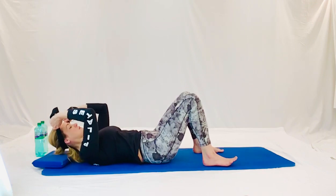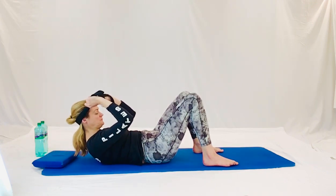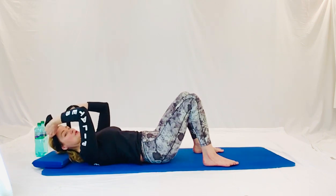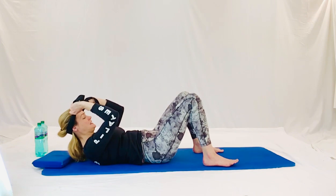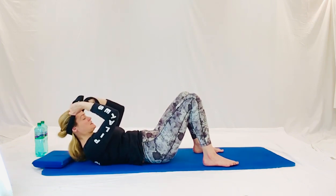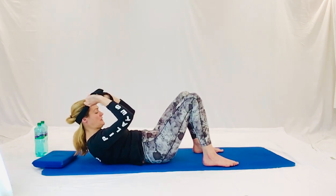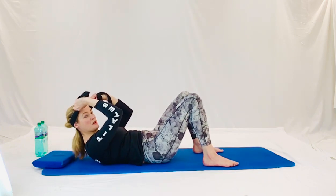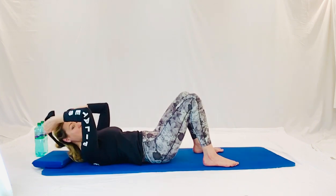Nice breath in and scooping up. Look at your belly button. Strong, strong. And releasing. Two more. Nice breath in, coming up through. Drop your head into the strap. And lift, lift, lift. Strong tummy. And let's do one more. Nice breath in and pull up. Look at your tummy. Head soft in the strap. Ribs forward two more inches. And releasing down. Nicely done, guys.